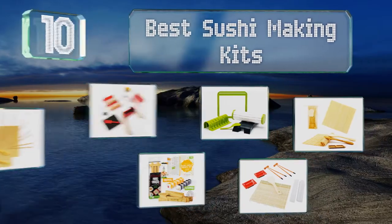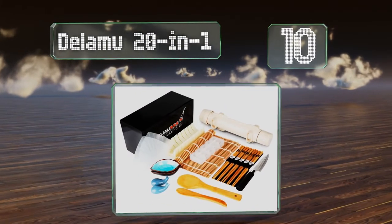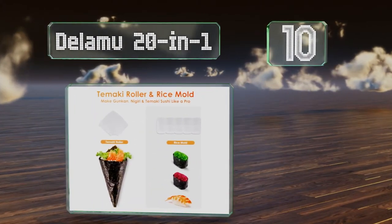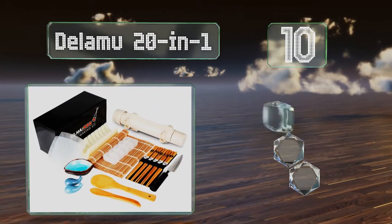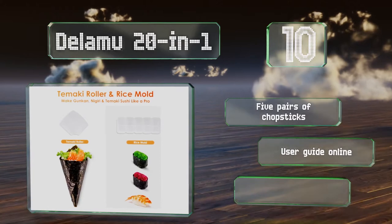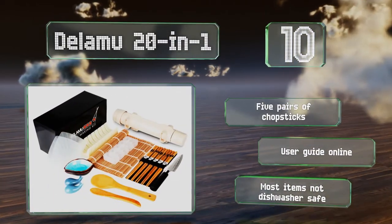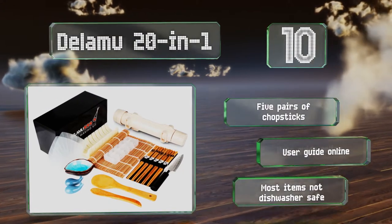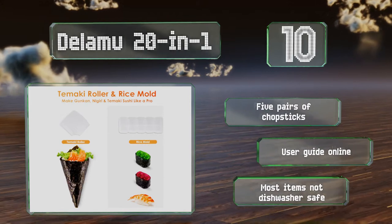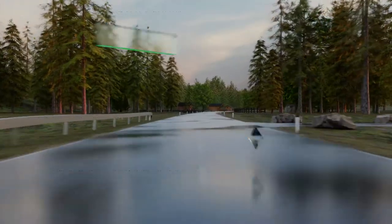Starting off our list at number 10, for those who want DIY nori hand rolls and nigiri, the Dilamu 20-in-1 helps you create professional results with pieces made of ceramic, bamboo, and BPA-free plastic. This collection provides instructions to help you make the most of your equipment. It comes with five pairs of chopsticks and there's a user guide online, however most of the items are not dishwasher safe.